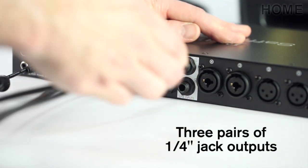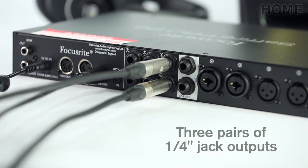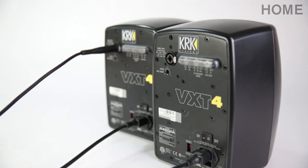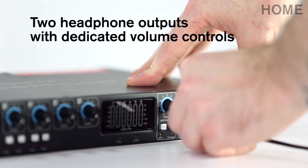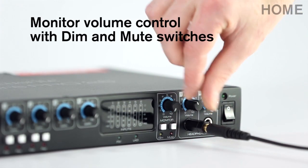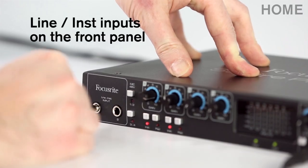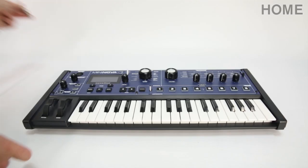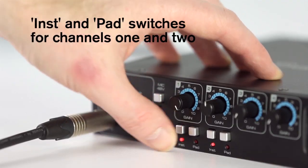Three sets of stereo outputs means you can connect up to three sets of monitors, or use multiple headphone outputs for recording bands. There are two headphone outputs on the front panel, each with a dedicated volume control. The monitor volume section also has dim and mute switches, so you have complete listening control. Two line or instrument inputs on the front panel allow quick and easy connection of guitars, synths or other line level equipment, each with inst and pad buttons.